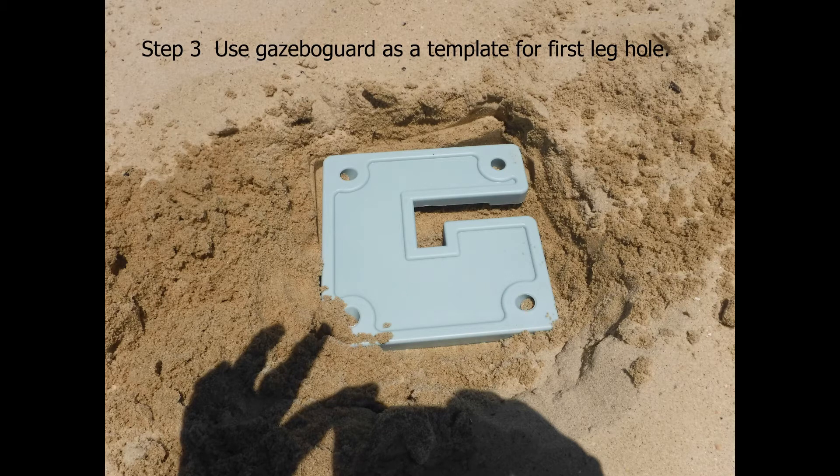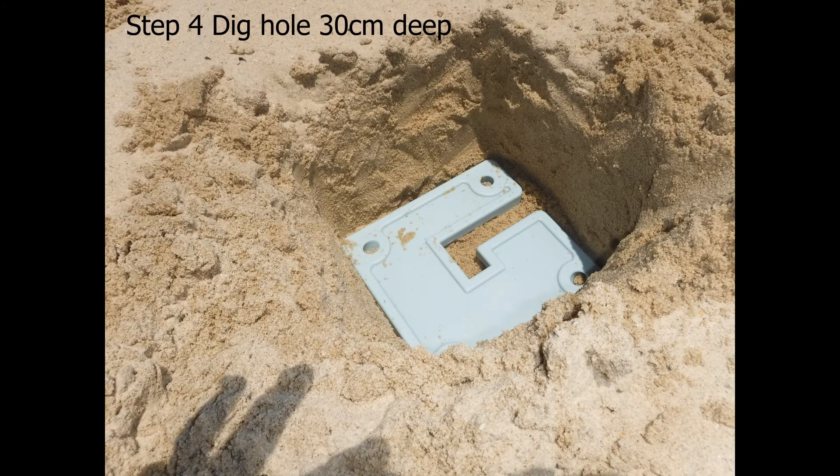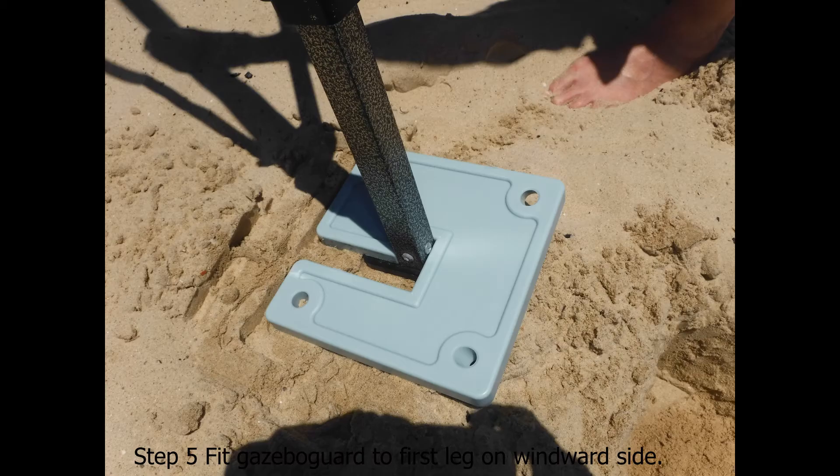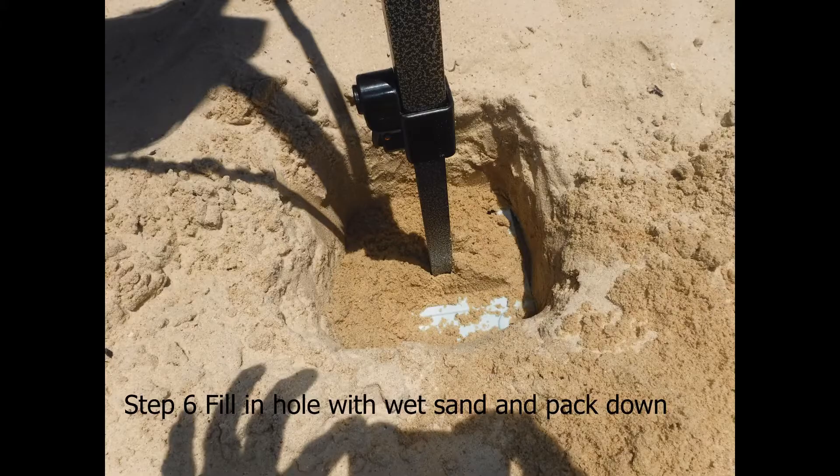Step three is to use the guard as a template to dig a hole 30 centimeters deep, ready to put your first leg in. The next step is to fit the guard to the leg of the gazebo and place the first leg inside the hole, then fill the hole with wet sand and pack it down hard.